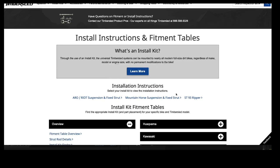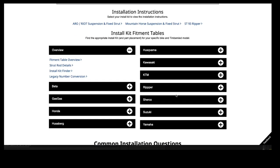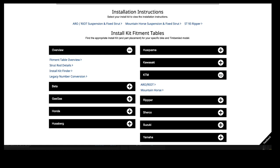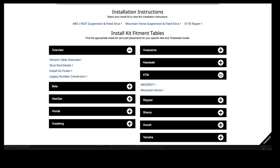To access specific information on the bike and kit you are looking to convert, use the drop-down menus to select the appropriate bike manufacturer and Timbersled model you want to install. Notice there are two options for each OEM bike manufacturer: one for Mountain Horse and Raw, and one for Aero and Riot models. The difference is how the strut rod attaches to the Timbersled — Mountain Horse and Raw installation kits use a heim joint, while Aero and Riot installation kits use a trunnion ball. Since we want the installation kit for a KTM and an Aero 3, we will select the appropriate drop-down menu to display the fitment table.